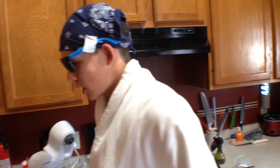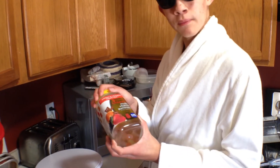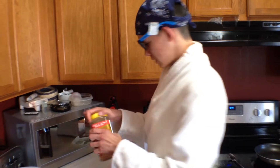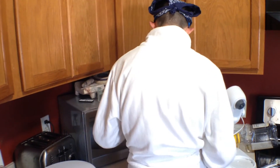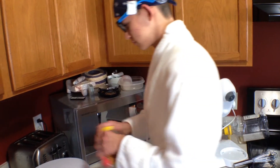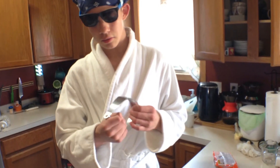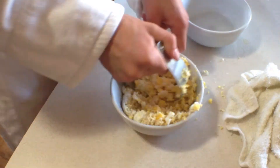I watched the movie Despicable Me 3 and it gave me a very good idea for food — adding gummy bears. But here we only have vitamins, so I'm going to add these gummy bear shaped vitamins. I'm going to take these knives and mash the noodles into the egg. This is how you make pasta noodles.